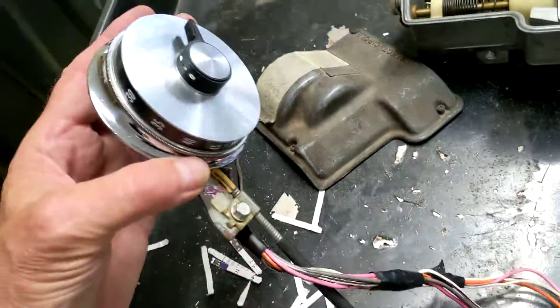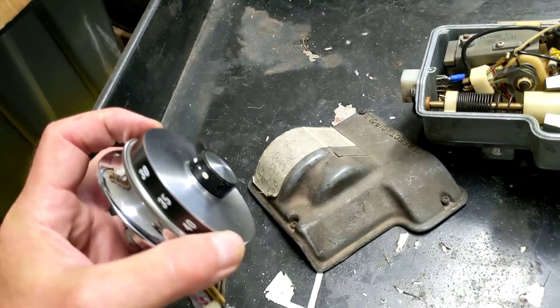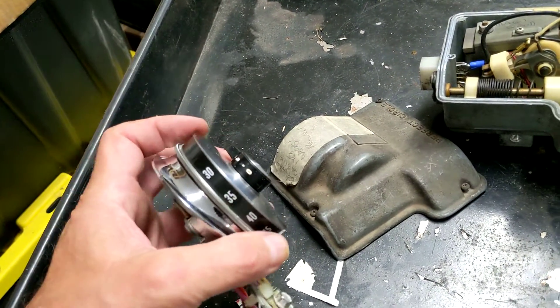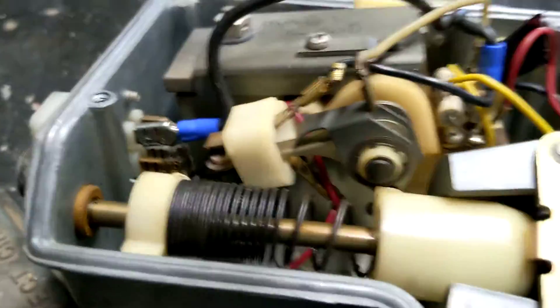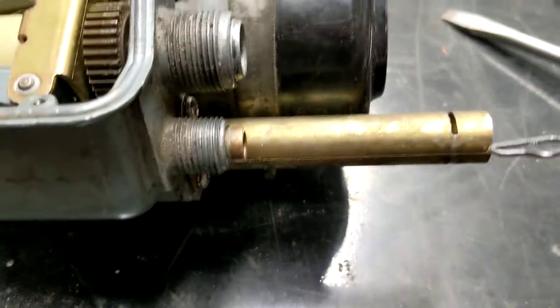What I want is to set the cruise dial at the minimum speed, so I'm turning it all the way counterclockwise — 30 or less, whatever the minimum speed is. What that does is it moves the cable out, and that releases the pressure on this spring inside. So with the cable all the way out, that's the starting position.